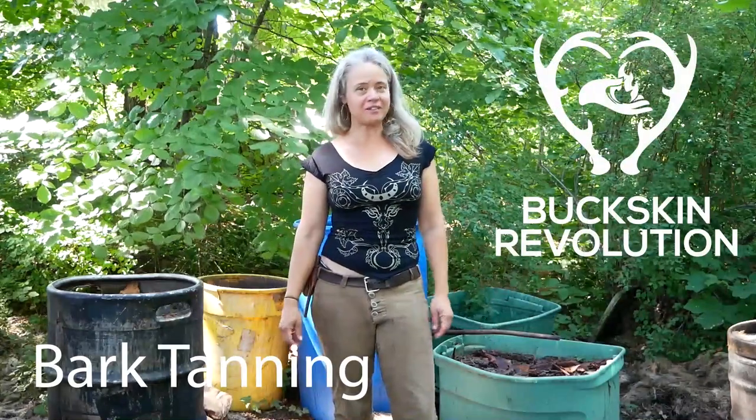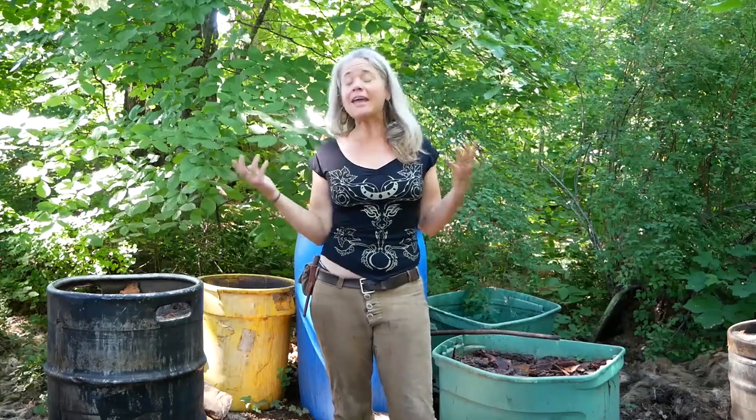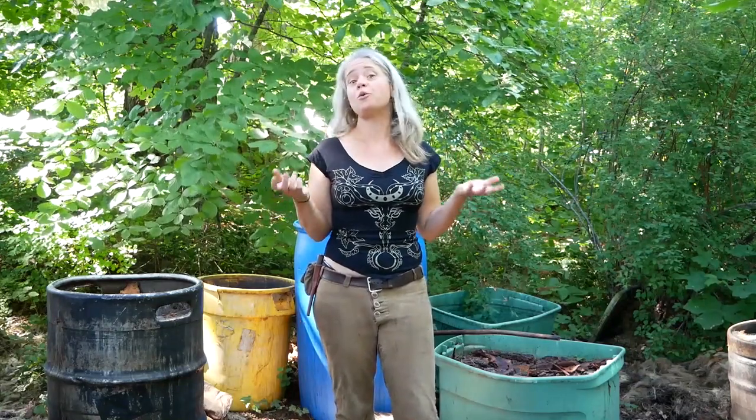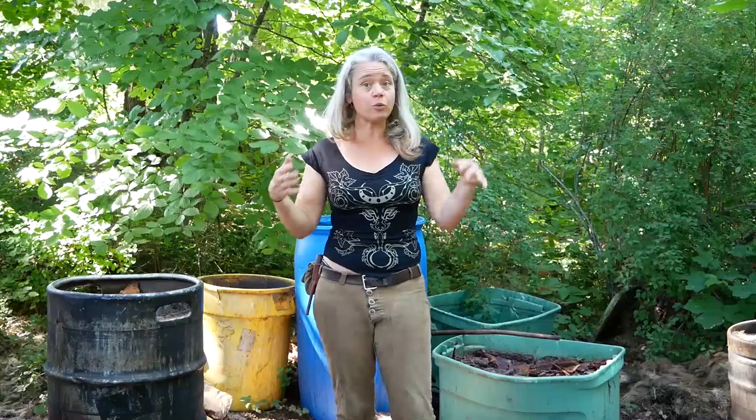Hi folks, Wonia Tebow here from Buckskin Revolution and season six of Alone. I am visiting the off-grid homestead community that I lived in for over a decade in northern Oregon. I'm hanging out in the area that used to be my hide tanning and brain tanning area, and now my friend Adam Stolte, who lives in the house that I built here, is using it as his bark tanning area. So I have this great opportunity to show you bark tanning in all of the stages it takes to turn hides into bark tan, which is a wonderful material to have and to pair with buckskin, which is what I'm wearing.